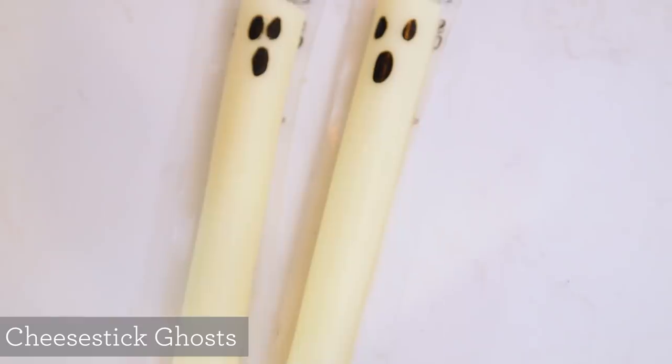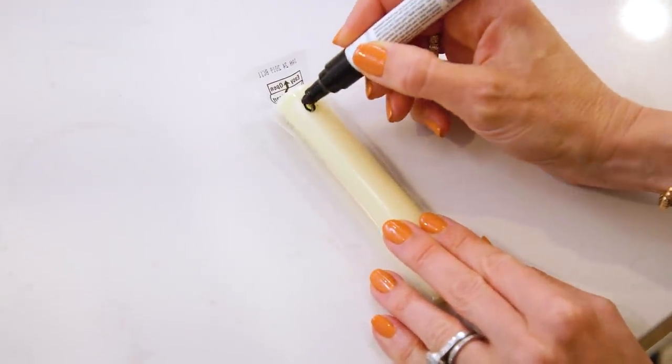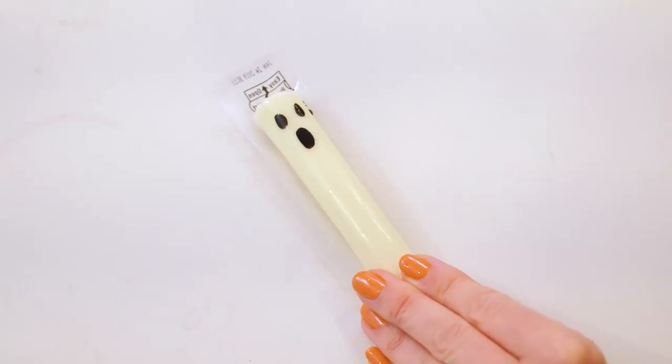We are starting easy with a cheese stick ghost. All you will need is a cheese stick and either a paint pen or a Sharpie — I find the paint pen works best. You're going to flip it around to the non-writing side, draw one eye, another eye, and then a long mouth. Spooky!